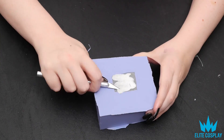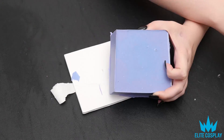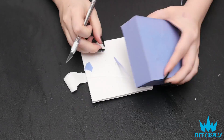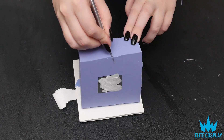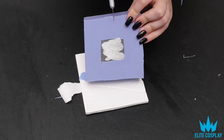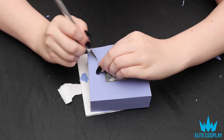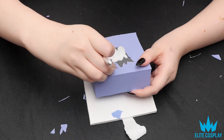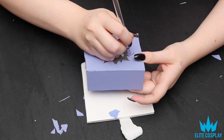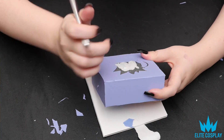Next, I trimmed some of the edges off that didn't really need to be there. I also cut a zigzag line into the side of the silicone mold, which I'll explain in a second. I also cut around the very bottom — the outline of the base of my 3D printed object — just to make it easier to push it out of the silicone.